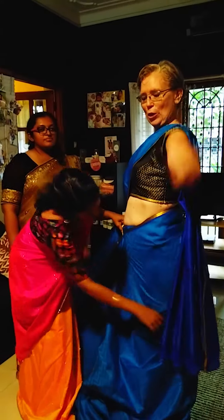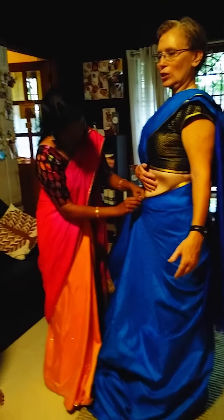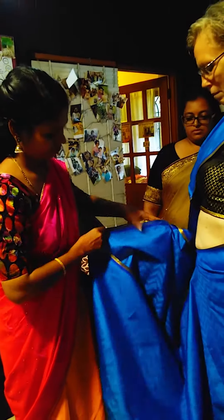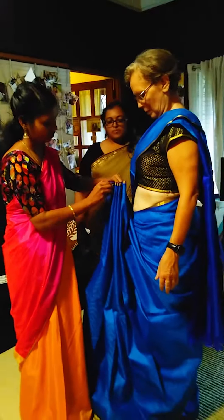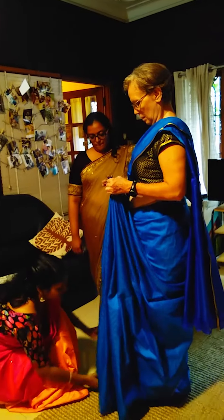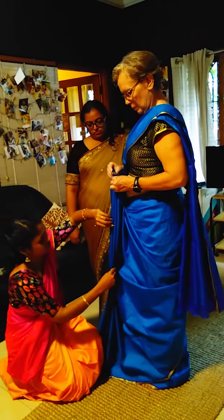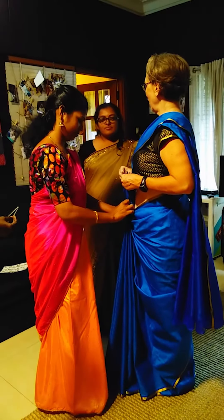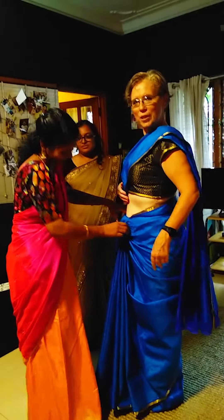Now she's going to hand the safety pin which goes stuck in the gut area. There are so many steps so it's really tight. Tuck it into the underskirt — that's why the underskirt is so important.